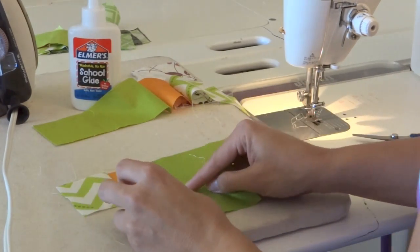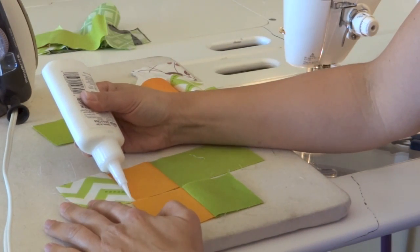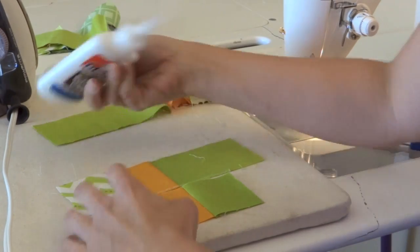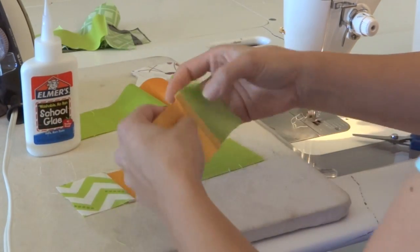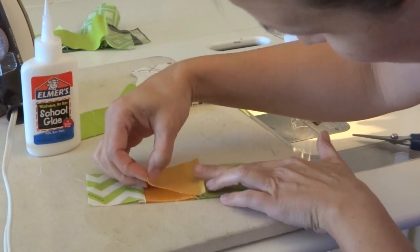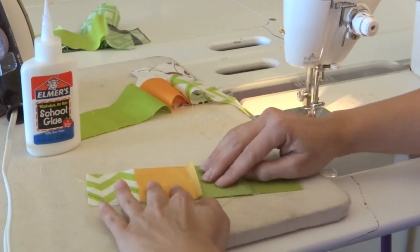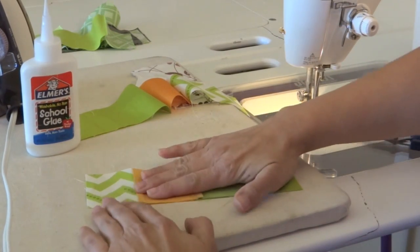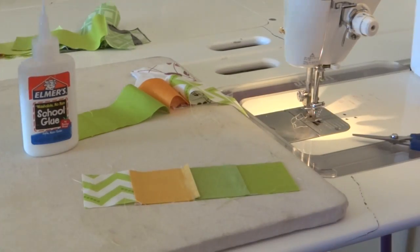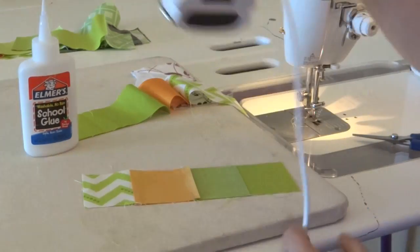So these two actually go together, and I am going to glue baste here. Just draw a line where these two are going to join. Since these are pressed in opposite directions, they're going to nest really nicely. That glue basting is going to keep everything really consistent and stable, so now I can heat set it.